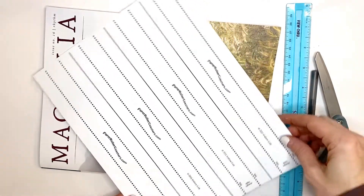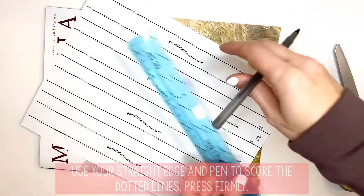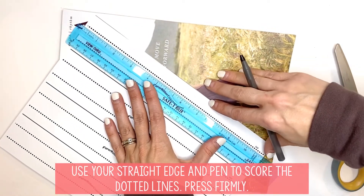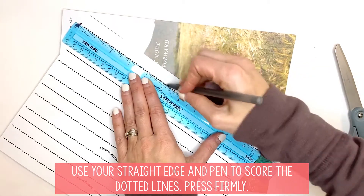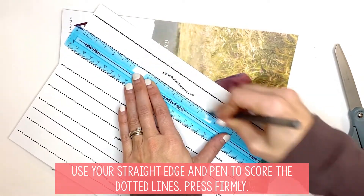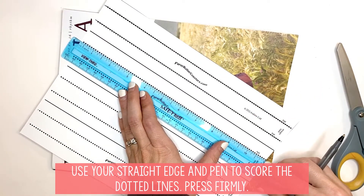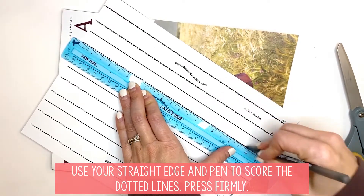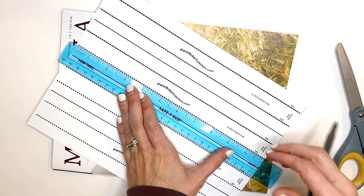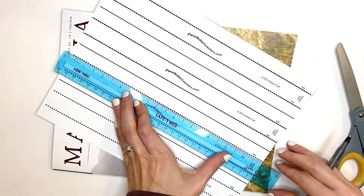This is the track that your marble will actually follow. What you're going to do is take your straight edge and score these dotted lines, just like you did for your columns and your beams. You always want to make sure that you're pressing firmly. You don't need to do it on the solid lines — the solid lines are where you're going to cut. Trace these dotted lines firmly so that when you feel the back side of your paper, you can feel the pen marks. That's going to make it nice and easy to fold when it's time.